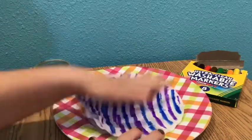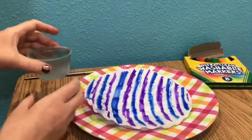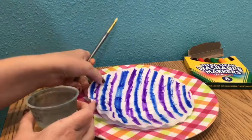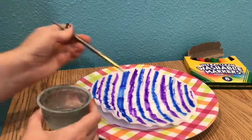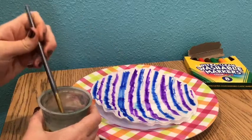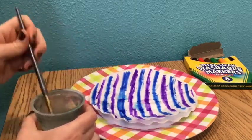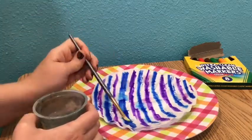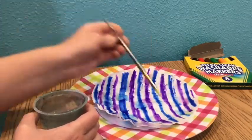Now they're going to go onto my plate. I am now going to do the tie-dye effect. For the tie-dye effect, I want to put just a little bit of water onto the coffee filters. If you do too much water, it will make the colors disappear. Take your time and do just a little bit of water.